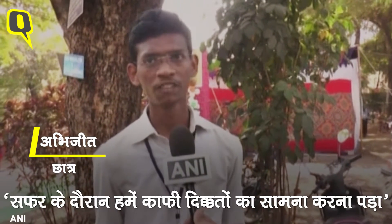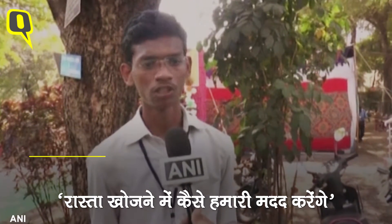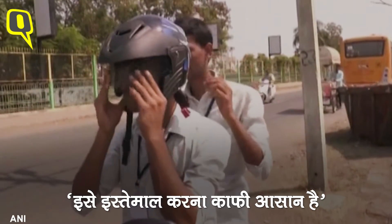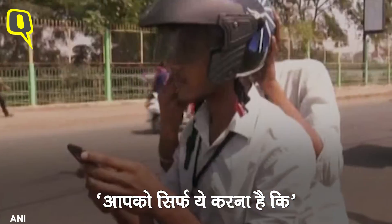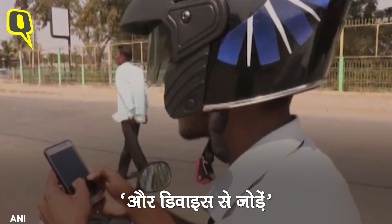We have made this helmet because we were facing a problem of getting directions when we go to different cities. We don't know how people are going to guide us, whether it is correct or wrong. So in order to avoid such situations, we have made this navigating helmet. It's very easy to handle. What you have to do is just take your mobile, turn on Bluetooth, connect it to this Bluetooth device.